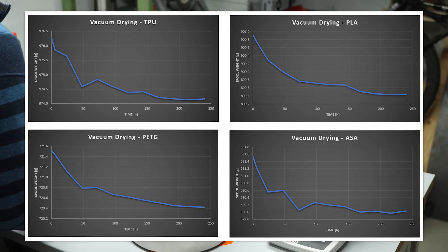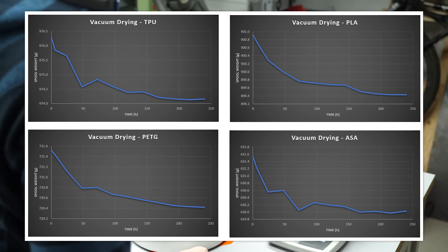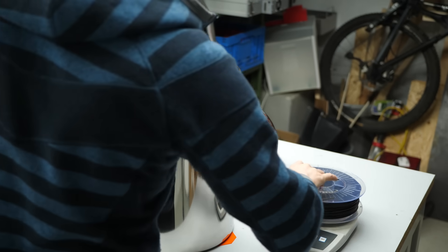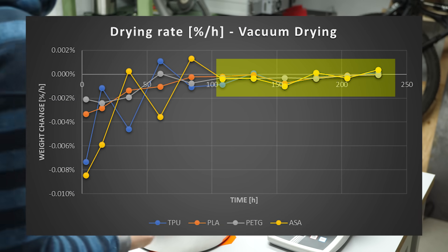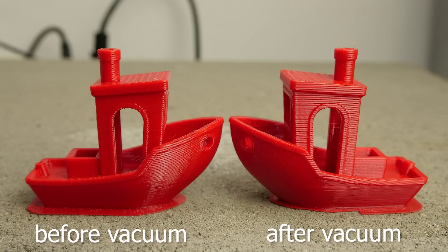Looking at the results, we can see that at first we remove a higher amount of moisture, which slows down after a while. At around the 5-day mark sitting in a chamber with regular evacuation, the weight stagnates and we don't remove any significant amount of moisture anymore. I plotted the results two ways — once as raw weight, and once as moisture change rate in percent, which nicely shows when nothing is happening anymore. Even though we removed 1–2g of moisture per roll, this is still only a reduction of around 0.1 to 0.2%, which isn't a lot. Out of curiosity, I also printed a pair of 3D Benchies from PETG, but I couldn't really see any significant difference in print quality.